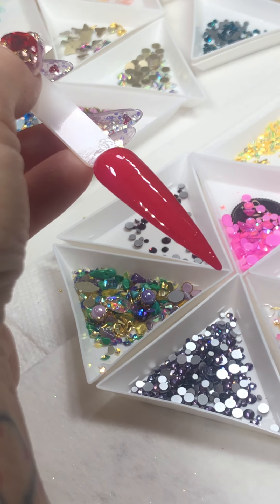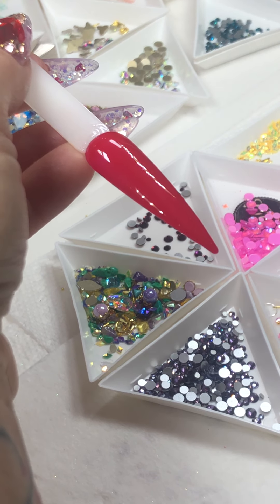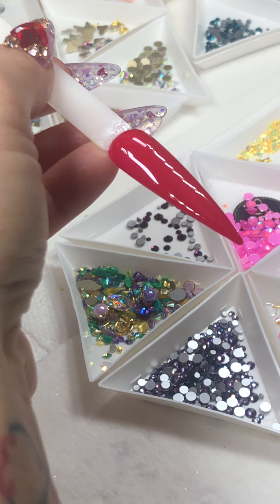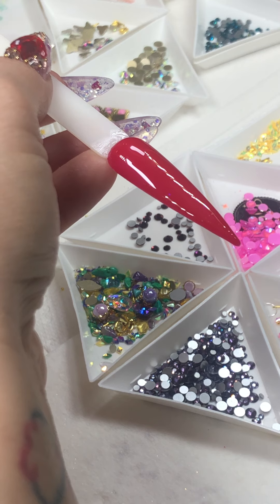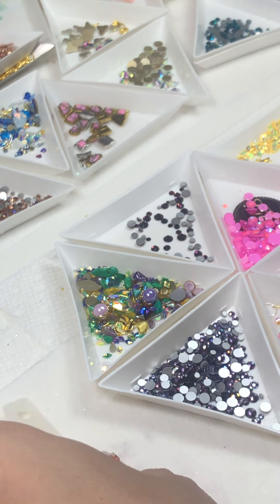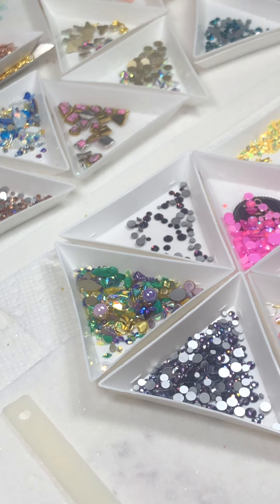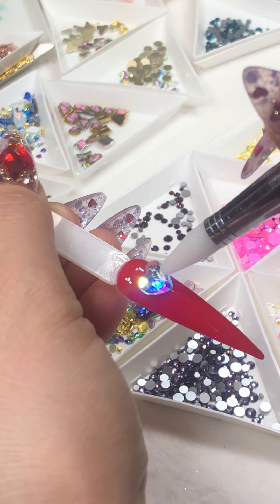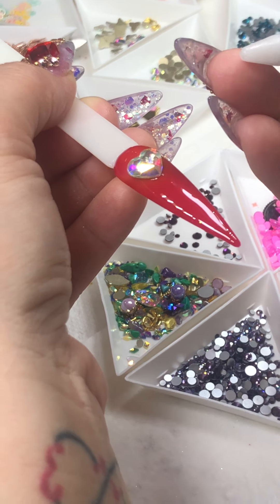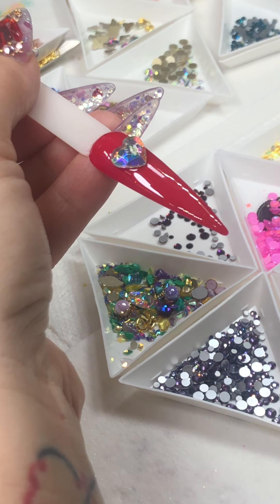This one is super cute. I have wax residue on my heart picker — I'm going to wipe it off. When you have the wax crystal picker and you feel like it doesn't stick, it's probably because you have condensed glue gel or top coat residue on the tip of your crystal picker. All you need to do is just wipe it and it will pick up the crystal normally.